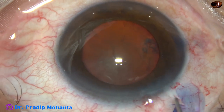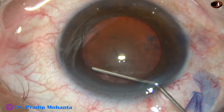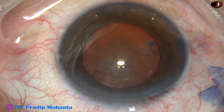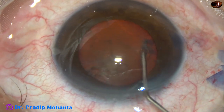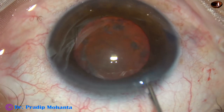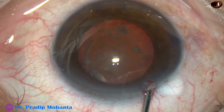Now, hydrodissection. Small aliquots of visco are injected at multiple points. The nucleus is rotated and mobilized. Visco again, 2% HPMC.